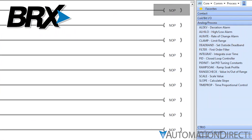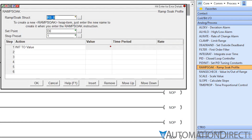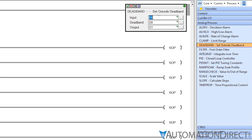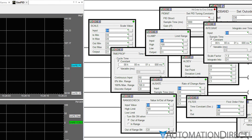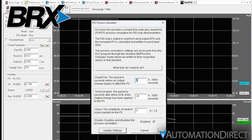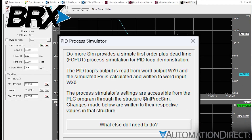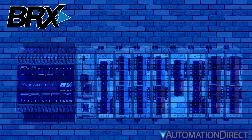The Do-More software has everything you need for process control built right in. Ready-made instructions for PID loops, ramp soaks, deadband setup, deviation alarms, and many more are right at your fingertips — not to mention an integrated offline PID simulator — all great for easy process control setup. But then there's everything else this feature-loaded PLC brings to the table.